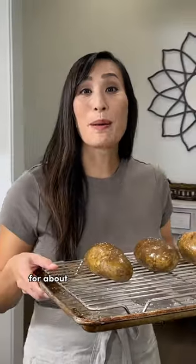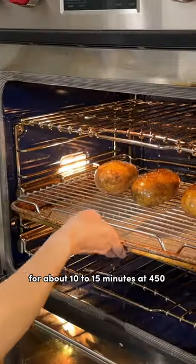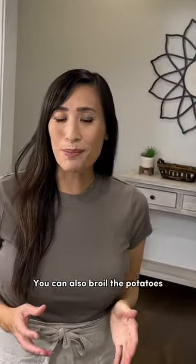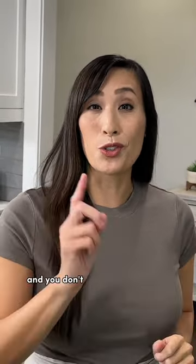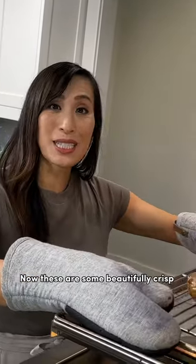Bake the potatoes for about 10 to 15 minutes at 450 degrees. You can also broil the potatoes in the center of the oven, but make sure to check it every few minutes because it's going to heat up really quick and you don't want the surface to burn. Now these are some beautifully crisp potatoes.